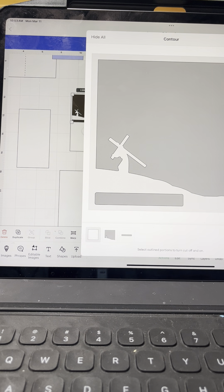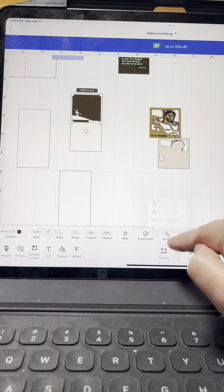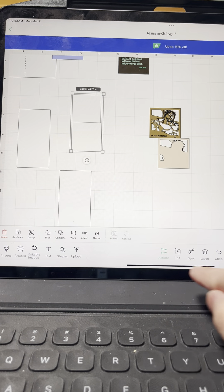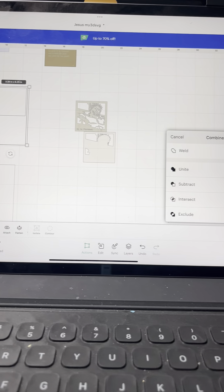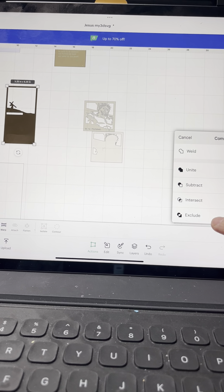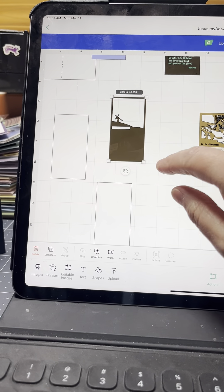Select that design, go to Contour, and contour out just the outer layer. Once you contour that out, arrange that design to the back, because once we combine it it's going to change to the color we want the layer to be. Select them both, go to Combine, and this time we're going to use a new tool — Exclude. Pay attention to the design here once I hit Exclude. See how it changed color? Okay, that is our first layer.